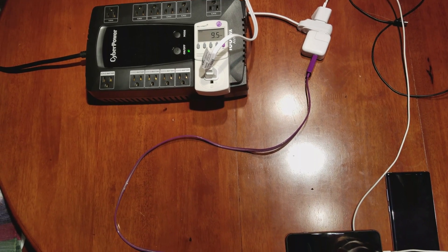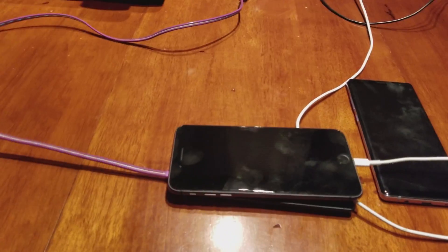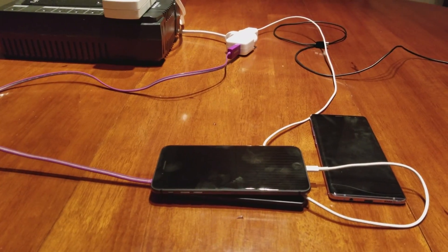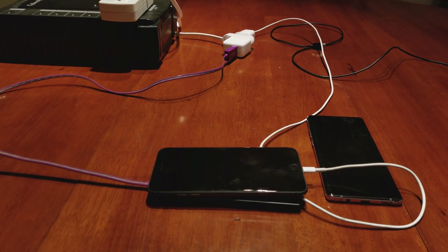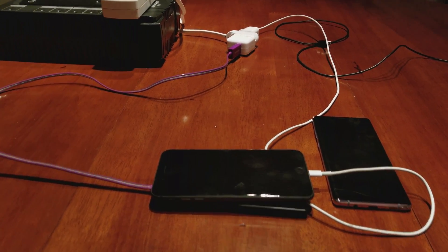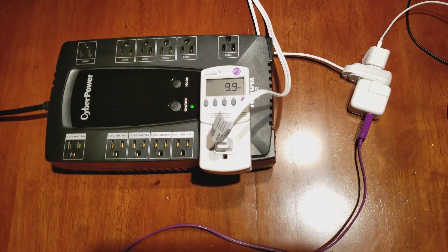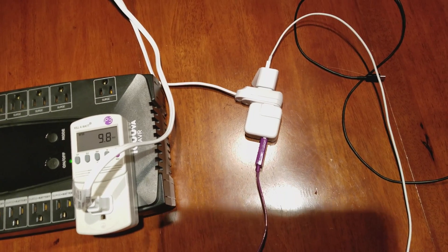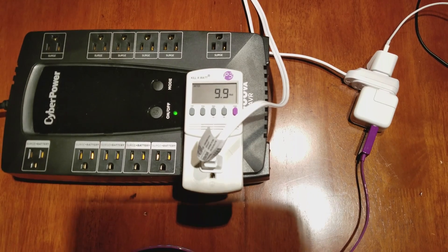Putting it back on the wireless pad and it increased dramatically this time — around 9.5 watts. You can see there is power draw coming through the cable as well, and it's almost pulling 10 watts through both the iPad adapter and the 5-watt adapter combined. We're getting practically 10 watts of power delivery.